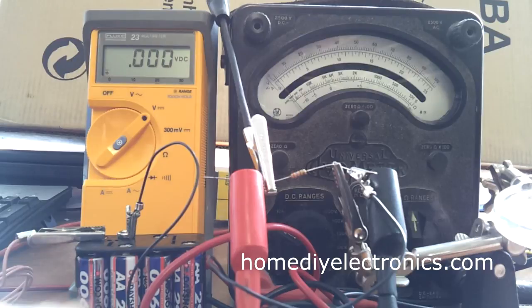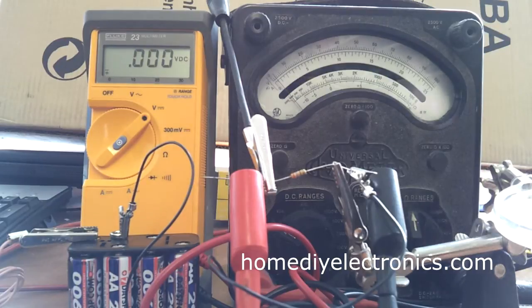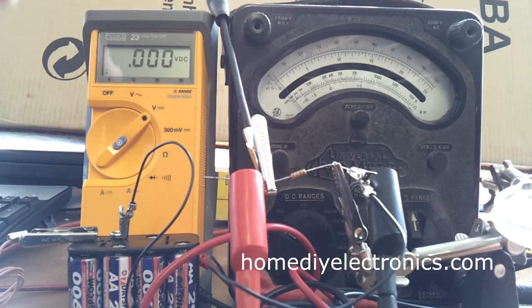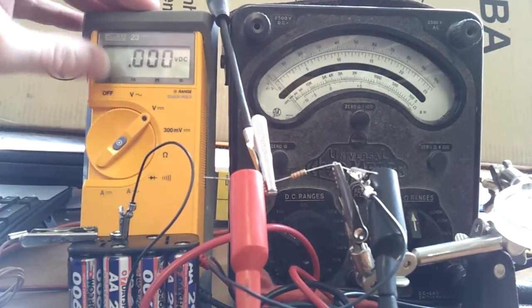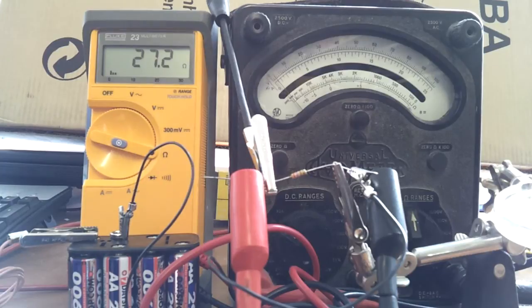Right here we've got a very simple setup: a circuit with one resistor and a power supply which is a set of batteries - eight rechargeable batteries giving us about 9.6 volts if they're fully charged, might be a bit less than that today. I'm using my old EVO model 8 multimeter to measure the current, and a more modern one - bought in about 1985 - to measure the voltage across the resistor. Before we start, I'm going to use this multimeter to measure the resistance of this resistor, and we can see that it's measuring 27.2 ohms.